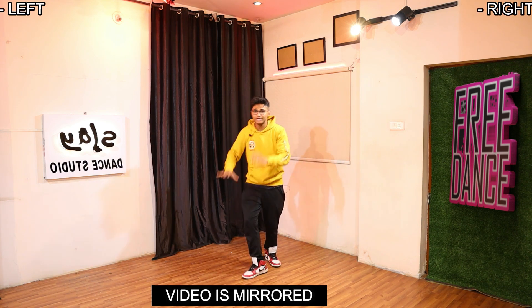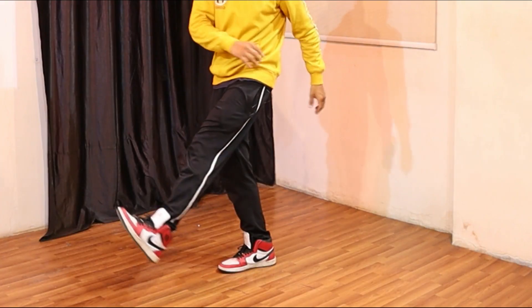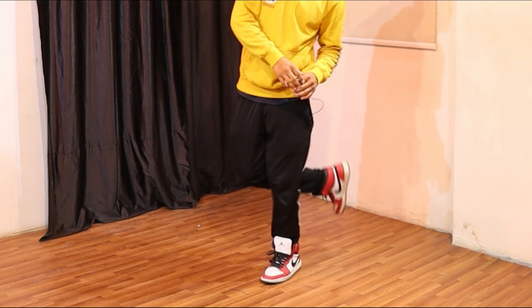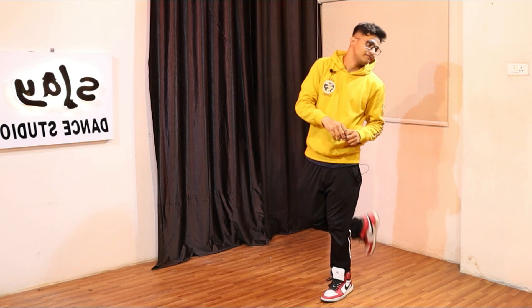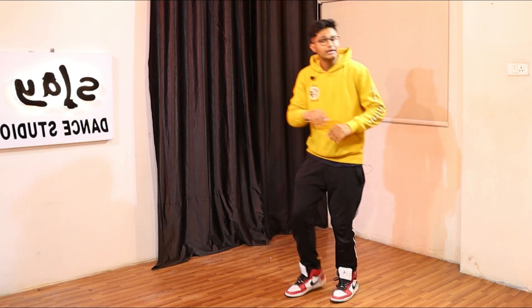First thing first, it's super easy. You just need to pretend like you're a football player kicking a football with your right leg. Keep it back to the place, and as soon as you keep it back, tap your left onto your toe, then come back. So it goes: one — kick, keep it back, left onto your toe, come back.